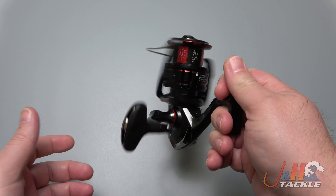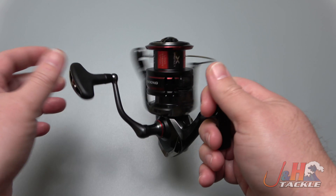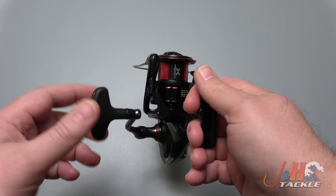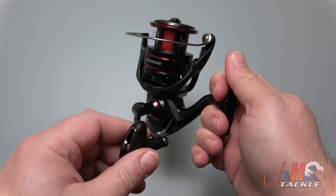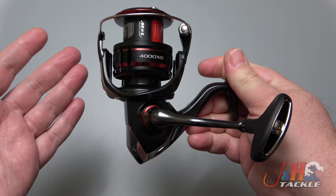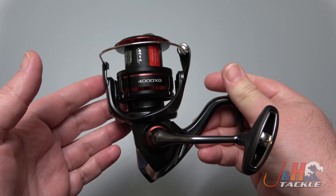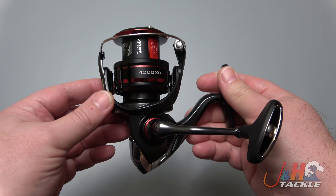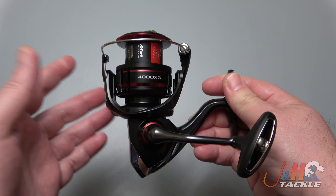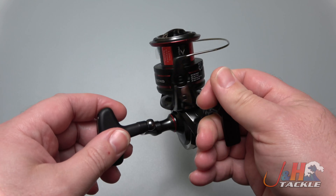Brand new for 2020/2021 — the COVID era as I call it — the new Vanford took over for the Stratix CI4 Plus. Shimano renamed it because having the Stratix, Stratix FL, and CI4 Plus was a little confusing for people. So this is for all intents and purposes the upgraded Stratix CI4 Plus. It's got the Vanford name — we joke it sounds like a prep school in Pennsylvania — but it's an awesome spinning reel.